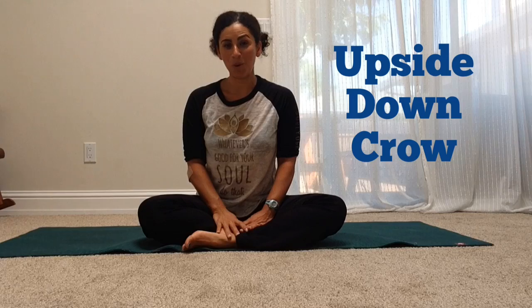Hi guys, welcome to day 11 of Summer of Core. Today we're going to get a little bit away from the planks and side planks, and we're going to come down onto our back for an upside down crow.